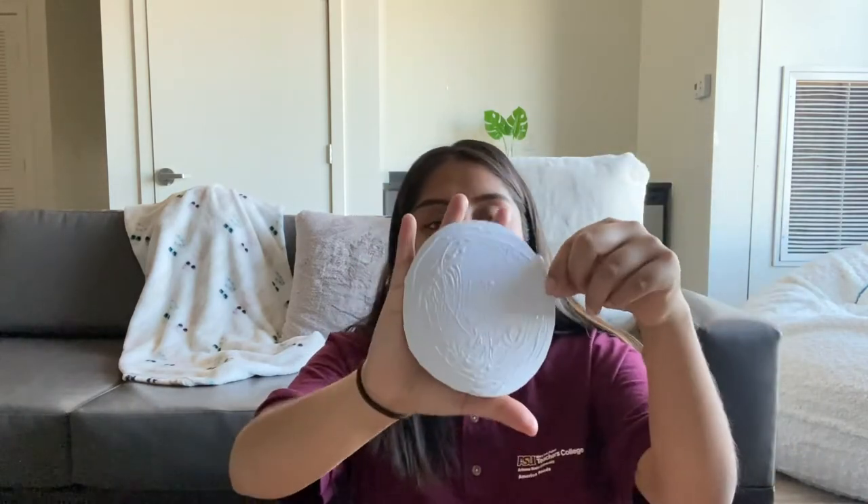Once you have cut out your circle — as you can see, mine isn't perfect — go ahead and start putting glue all over the circle. You can use a glue stick, which will go faster, or you can use a popsicle stick and paint the glue on with a paintbrush. I'm just going to pour glue on and spread it around. Once you have a good amount of glue covering the whole circle, you're ready for the next step.